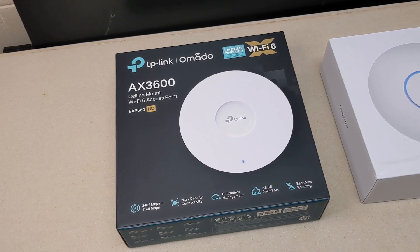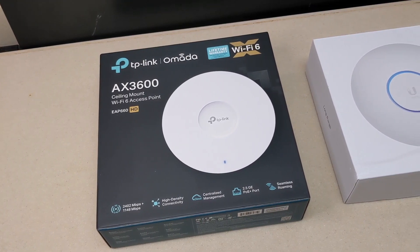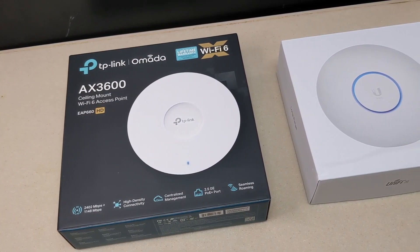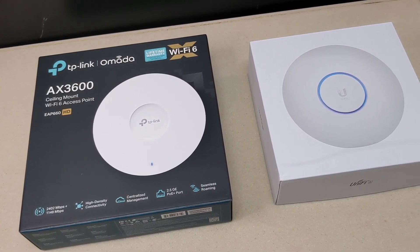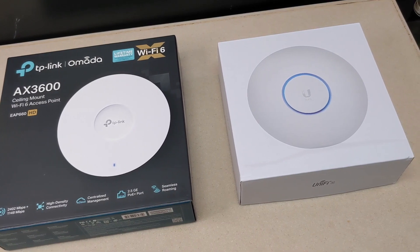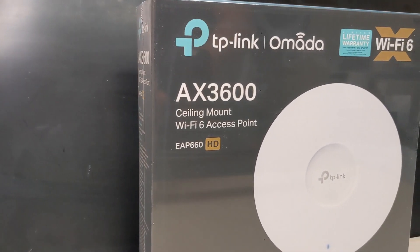Hey everyone, it's Steve from Network Advisor. In today's video, I'm going to do a brief side-by-side comparison of TP-Link's EAP-660HD Wi-Fi 6 access point against the Ubiquiti UniFi U6LR. Now, I do have to let you know that while I'm not being compensated for this video, I did declare it as a sponsored video because TP-Link sent me their access point and asked me to do this review.